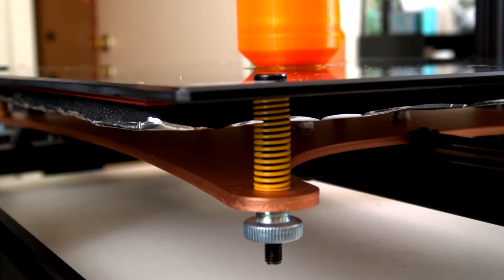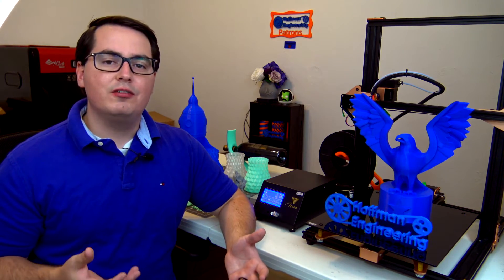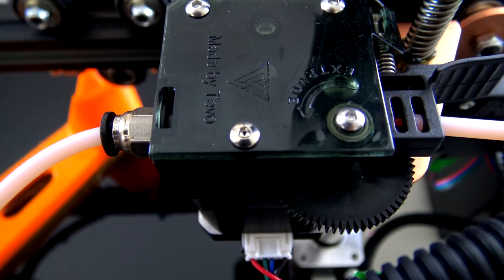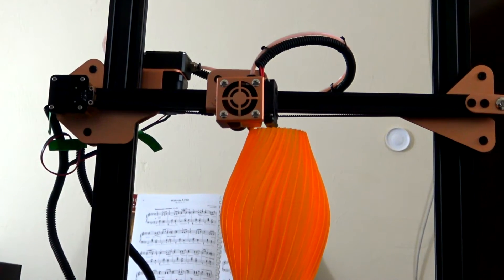The bed is supported by 4 spring loaded screws on the 4 corners and requires manual leveling. On the extrusion side of things, the Tornado uses a standard 1.75mm filament through a custom variant of an E3D Titan extruder. A Bowden tube connects the extruder to an all metal hotend, which is heated with a 24 volt heater cartridge so it comes up to temperature pretty fast. The nozzle is a standard 0.4mm brass nozzle and they include a spare.